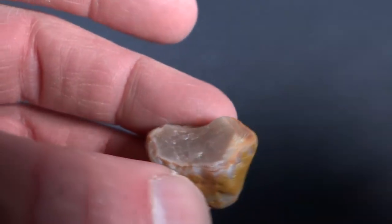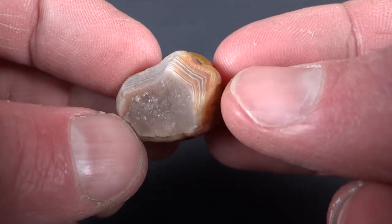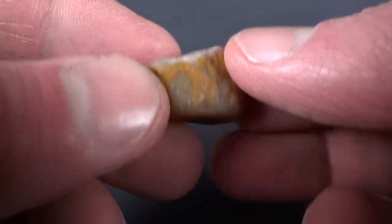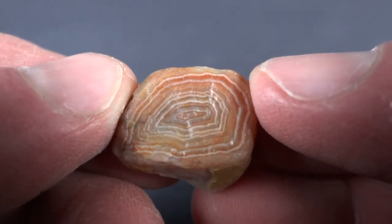Here's the next one. Quartz right there with banding around the outside, and really good banding on the back. I love the colors of that one.